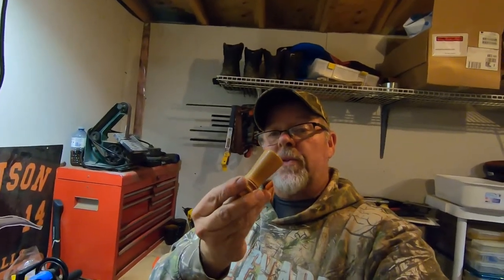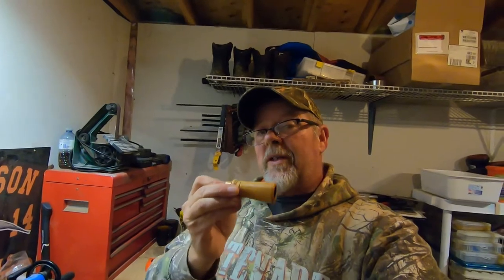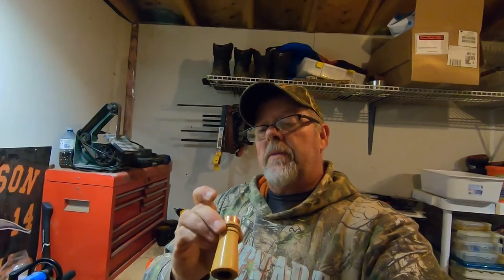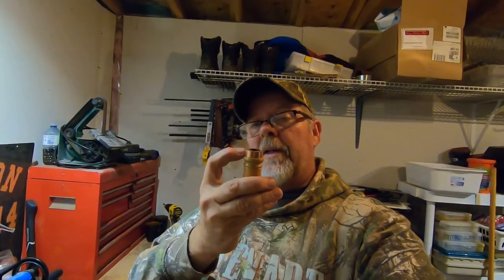All right, so there you have it — a little bit of an old-school look. That's exactly what I was going for. I made another one of these and tried to duplicate it as best I could, and it turned out pretty good. What I'll do is glue that copper band on, then put it back on the lathe and shine it up, put an insert in it, and away we go.